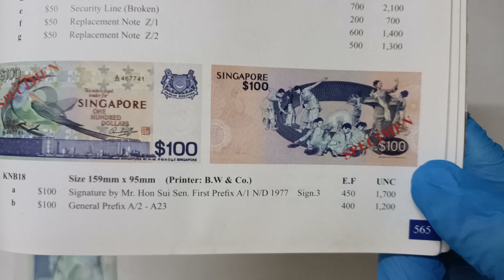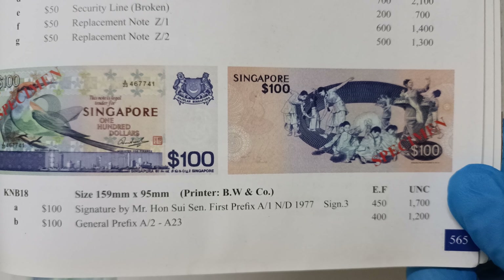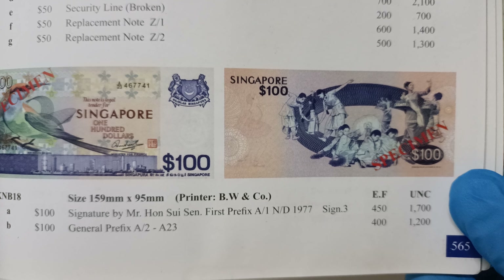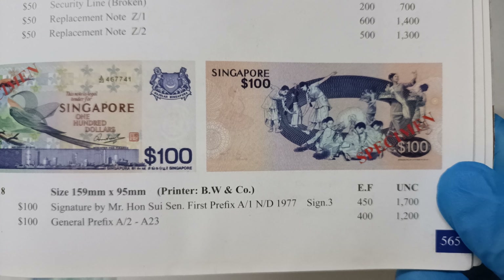Now I'll leave the book like this in case you want to check the price. Please take note that the price here is in Ringgit, and the price here is just a guidance. It does not reflect the current market price. Price may go up and down depending on the market situation.